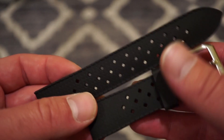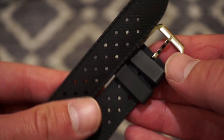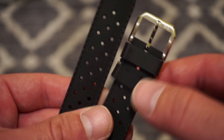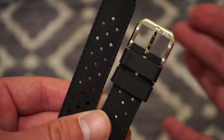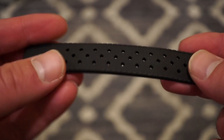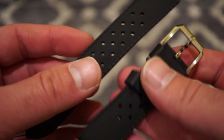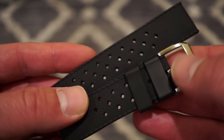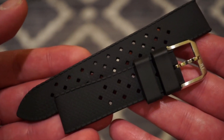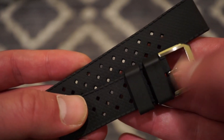The tropic-style rubber strap is actually a nice accessory — it comes with curved spring bars to fit the case. I really like the buckle: it's custom, very thin, and proportionate to the strap without being oversized. It's not genuine rubber but some kind of silicone mix — flexible yet sturdy. Personally I'd keep the bracelet on, but this strap is great for the beach or pool.